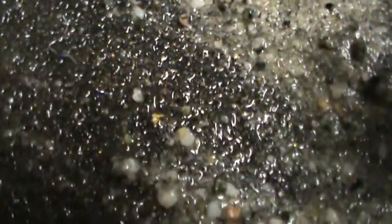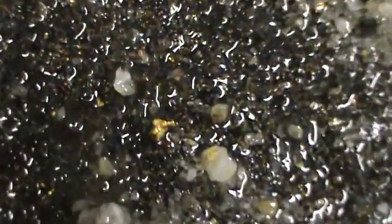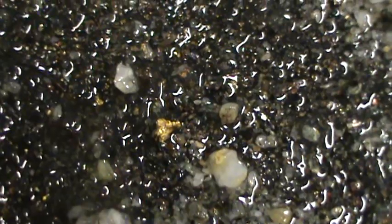You gotta check this out because it's awesome! Let's get down in here. Check that out! See that? Now that's what I'm talking about. Look at that little crystalline piece.